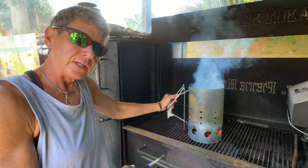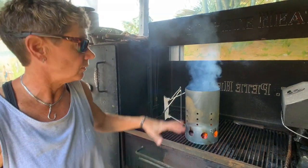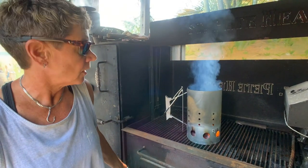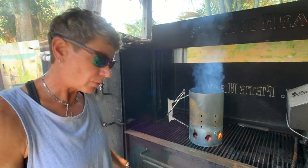The chimney starter has its flame underneath started. There's a little smoke coming out the top — that's what you want. Once the flames start coming out of the top, it's ready to go and we'll pour it over the wood.